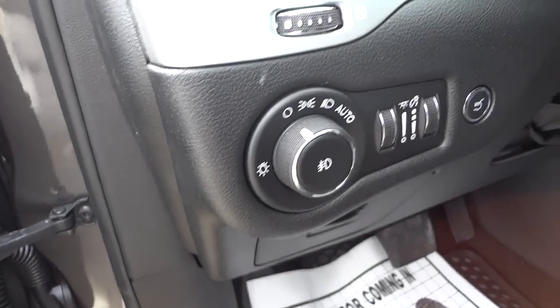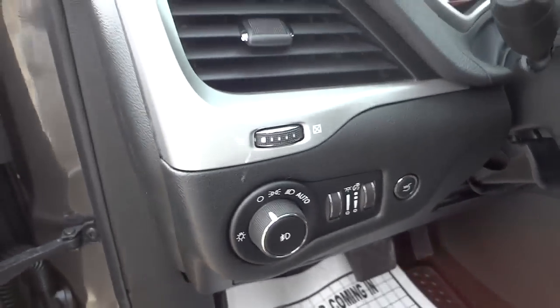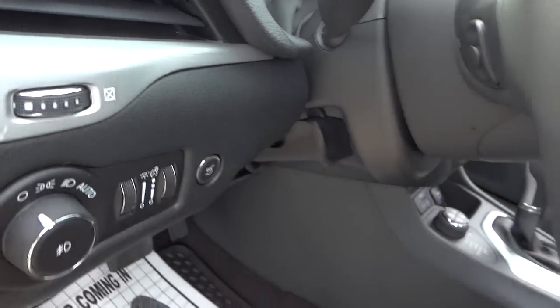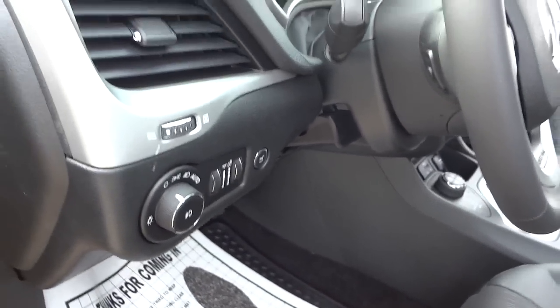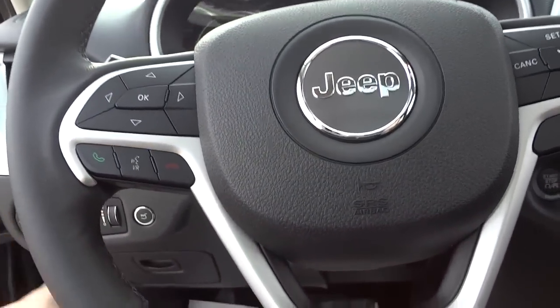You have automatic headlamps and dimmers for your interior lights as well as ambient lights. There is a tilting steering wheel, and let's see if it telescopes — yes, it both telescopes and tilts.